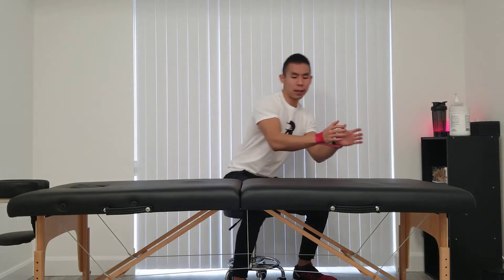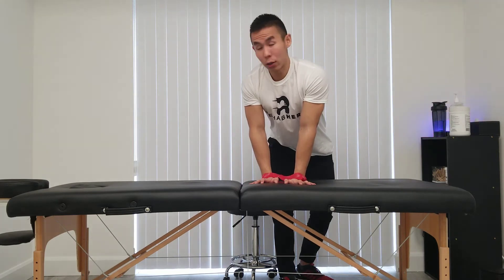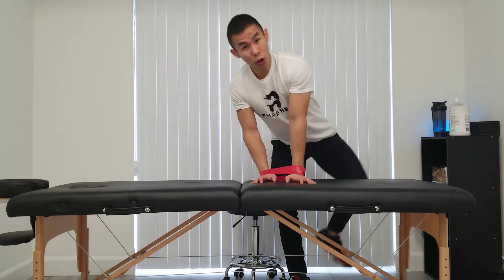This exercise is called the banded knuckle clock. Essentially what you're going to do is wrap a mini resistance loop around your wrists and draw along the different clock numbers. You can come onto whatever soft surface, whether it's a yoga mat, a bed, or your carpet.